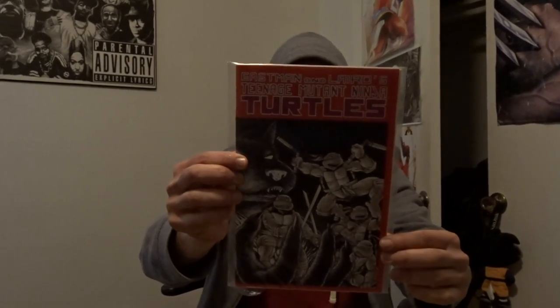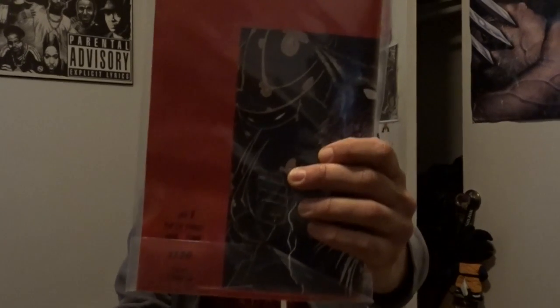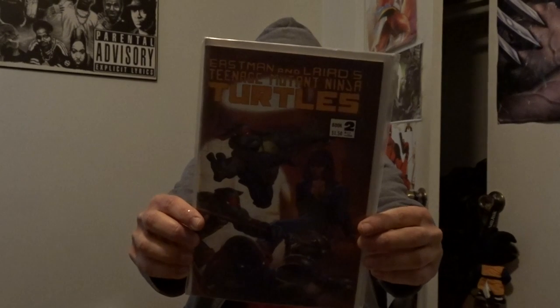I guess this is another reprinting of issue 1 — the fifth printing, it says on the back. And here's Eastman and Laird issue 2.